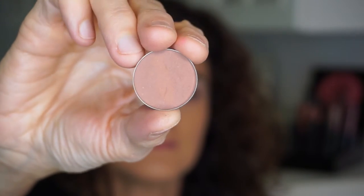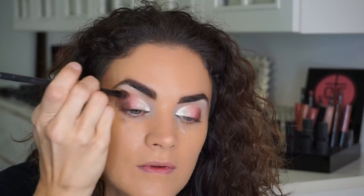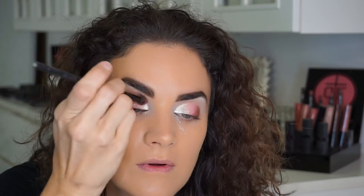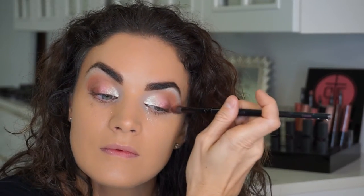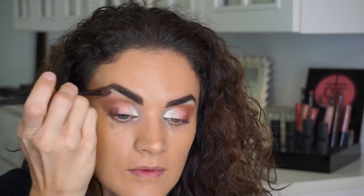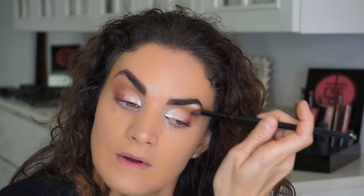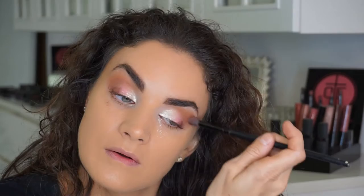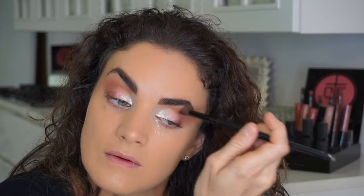Harvest Brown is kind of a pinky brown and I'm going to use that in my crease. Notice when I do the crease I fold the tail end of the brush up a little bit so it gets in your crease but also above it. Then I've cleaned my brush and I'm blending it up into the brow bone and back down the crease for a well-blended ombre effect — you never want a white line below the brow; it should go from dark to light for a natural look.